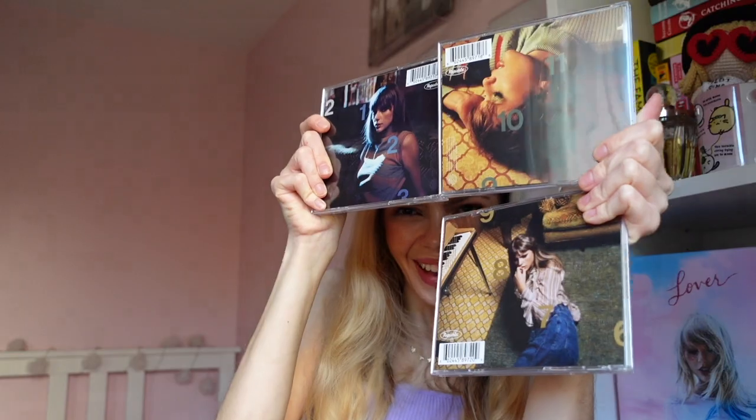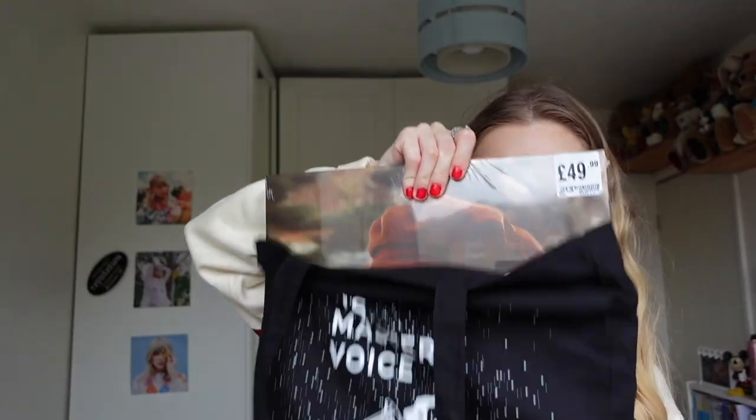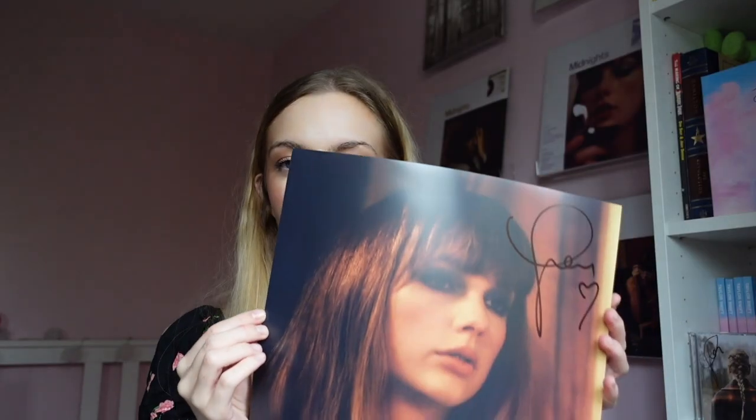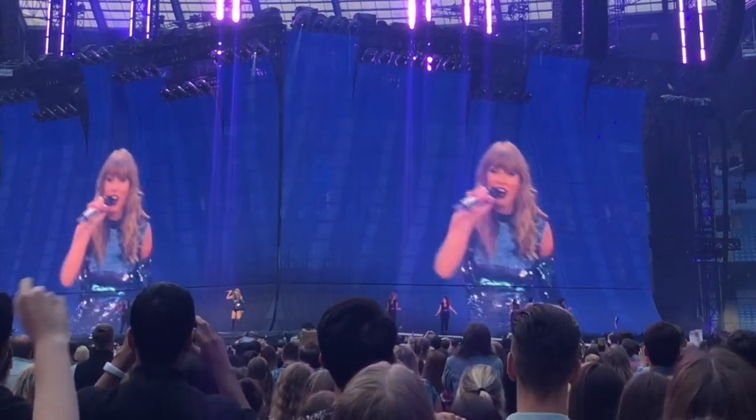Hello and welcome to my channel. Today we are back with a Taylor Swift vinyl video. We're doing a few of these because I know people love seeing them, so I wanted to do a few more. This one we are doing Lover.